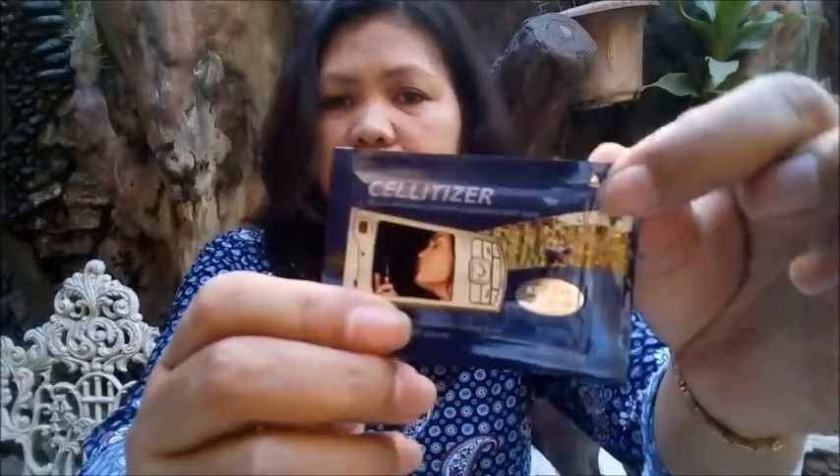Before anything else, we are going to get one sachet inside. There is an arrow here, so we are going to tear the portion. Be mindful, guys — this cellitizer is not good to spray on your cell phone. It will damage your cell phone. To wipe your cell phone, just open it. Gently wipe your cell phone.